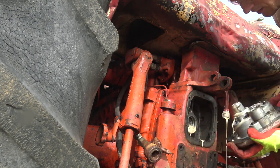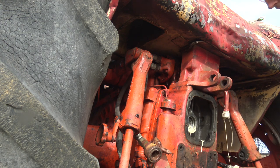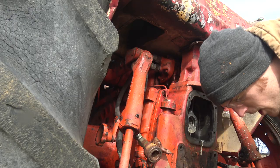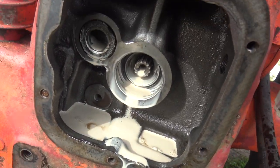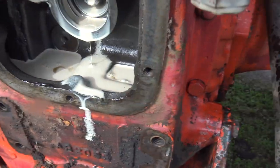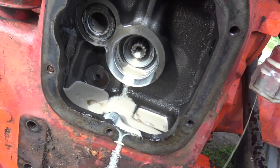Oh yes — oh no, there's no strainer in here. This is very strange, but there is no pipe and no strainer in here. I guess that was just on the older ones — that's what I was hoping to find.